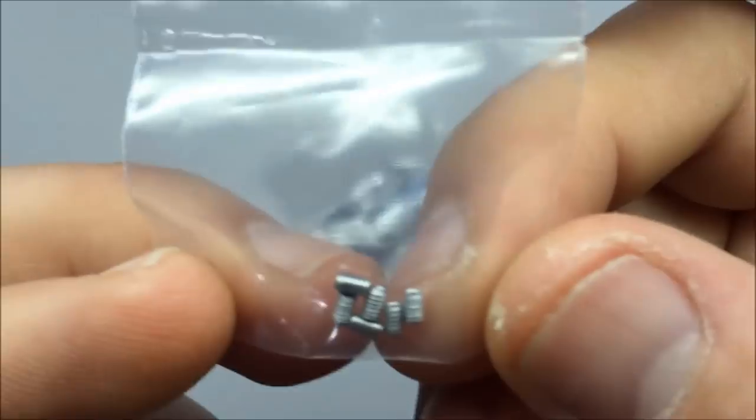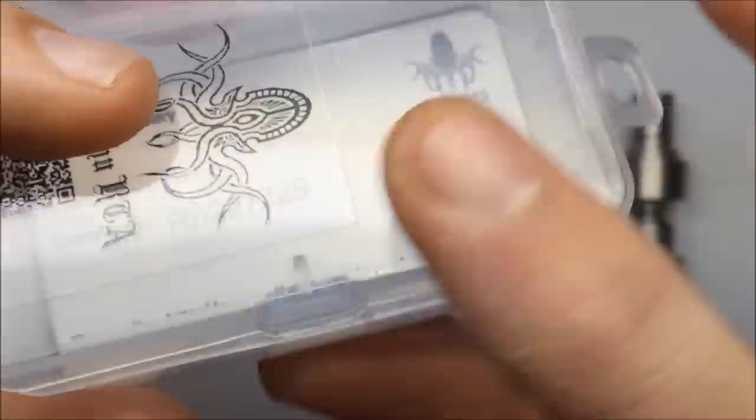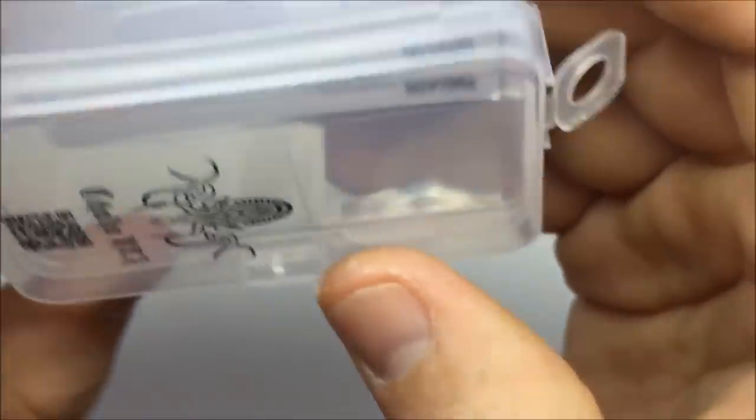There are your screws for your posts and a little certificate of authenticity at the bottom. I really dig this little simple case — it's pretty cool. I can keep supplies in here too after.